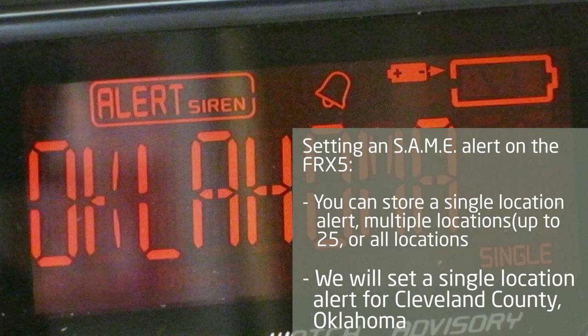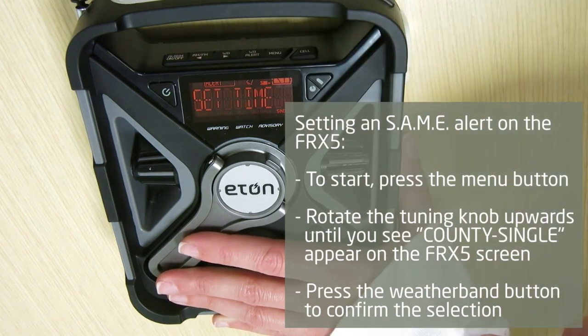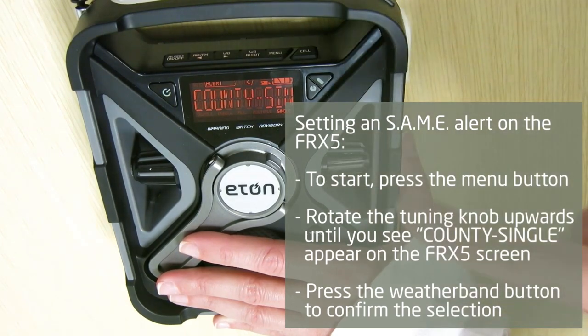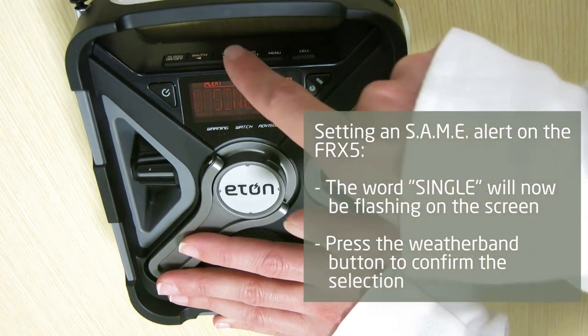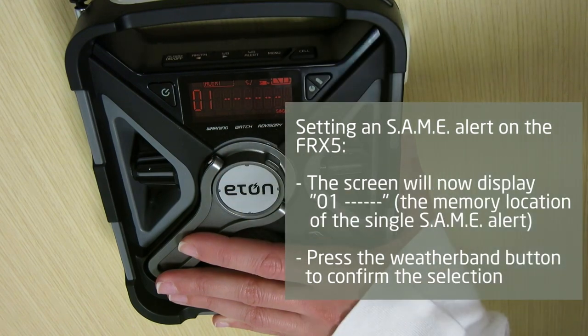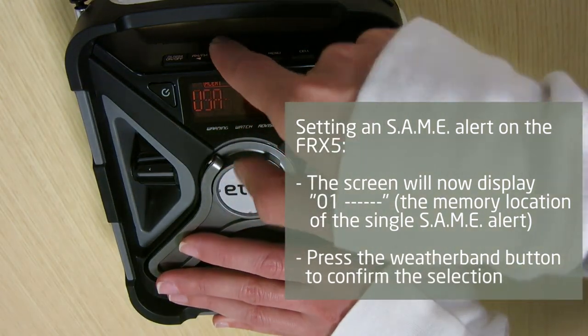For this example, I am going to set a SAME alert for a single county location — Cleveland County, Oklahoma — where they encounter lots of tornadoes. To start, press the menu button. Rotate the tuning knob upwards until you see the words 'county single' appear on the FRX5 screen. Press the weather band button to confirm the selection. The word 'single' will now be flashing on the screen. Press the weather band button to confirm. The screen will now display 01, the memory location of the single SAME alert. Press the weather band button to confirm the selection.